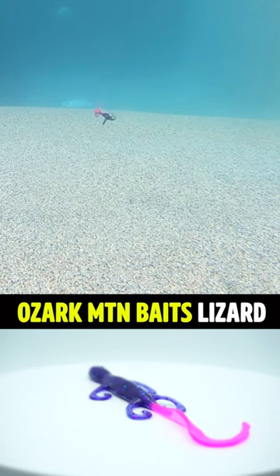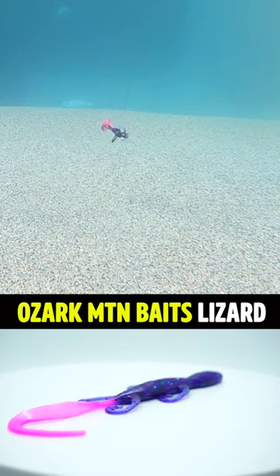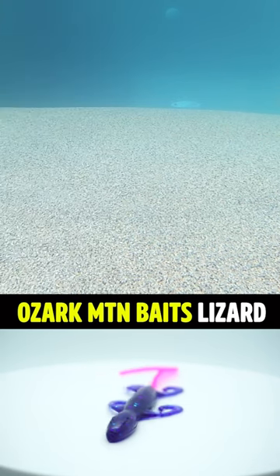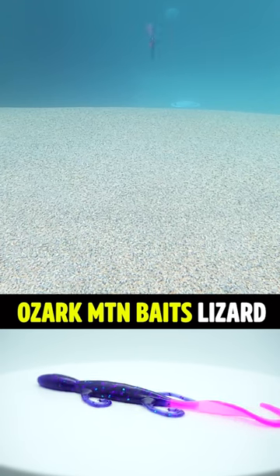There are loads of small soft plastic bass fishing manufacturers out there. I've dealt with some that seem good, but their soft plastics break, are not well made, and they just don't catch fish.